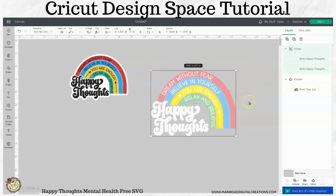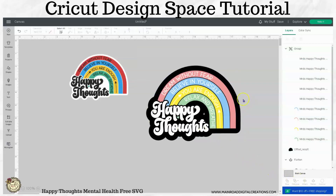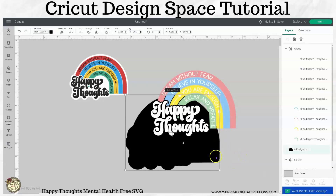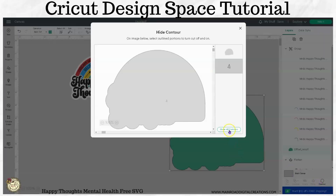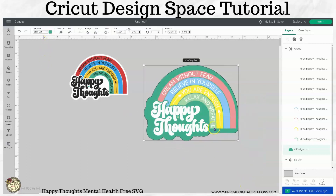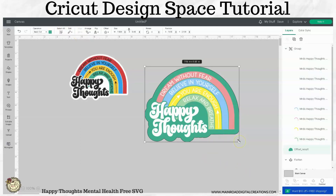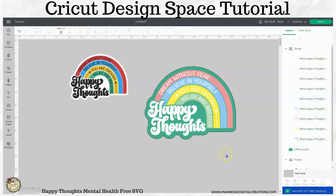Now let's go ahead and group this and do the same thing we did before — let's do an offset. Let's actually make this one a little bit bigger. Come down to your contour button here. Let me turn this back to a basic cut to be able to use the contour feature. Then whatever color you want to make it, go ahead and center that. For mental health awareness, the color that represents mental health awareness is green, so that's why I put a green back here.